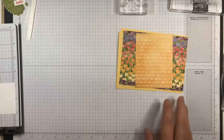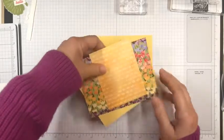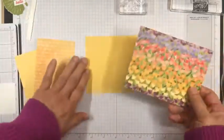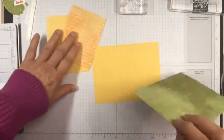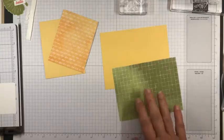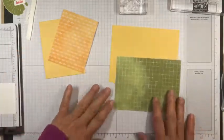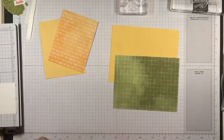I am having such a problem following along in my comments with this Facebook new interface. My comments are just not appearing very well, so I apologize. I'm not going to be able to respond to them very well, but I'm going to go ahead and show you the card.